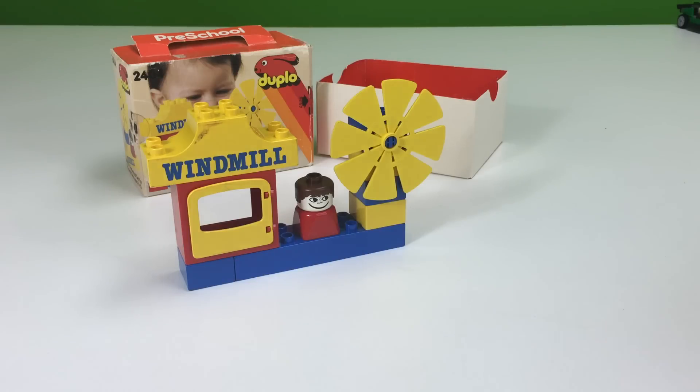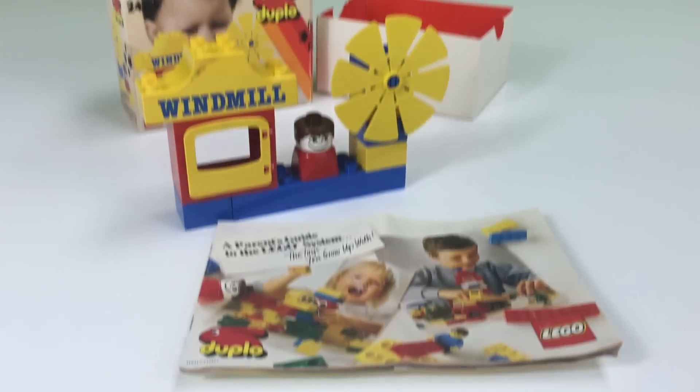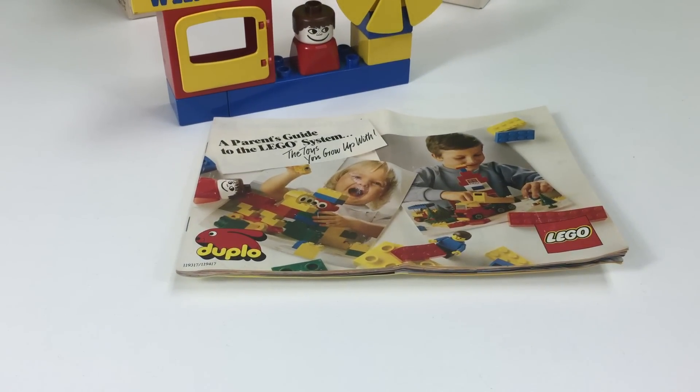But we managed to even keep the catalog. So let's take a look at this catalog. I guess this one is geared towards Duplo and small kids, because there are different mini catalogs. Actually, this is the Parents Guide to the Lego System, so I think this is the one that came with the preschool type sets.